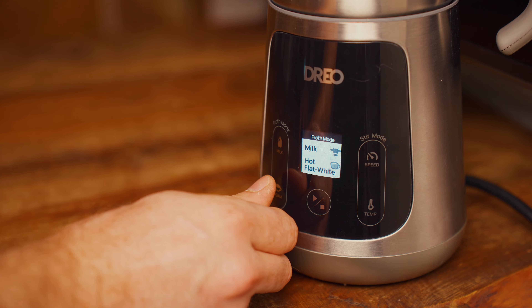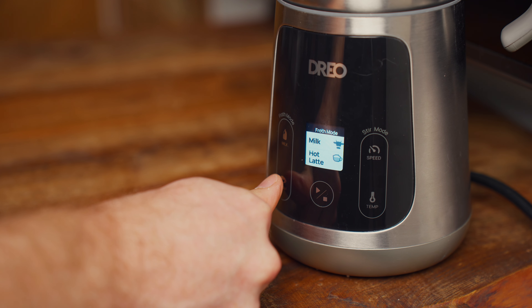The level of foam is controlled by pressing one of these buttons on the screen. The three I'm most interested in for this experiment are the flat white foam, latte art foam, and cappuccino foam. Those go from least to most thickness in that order.